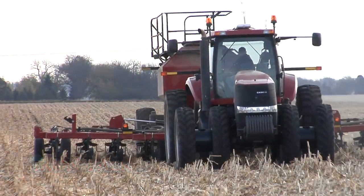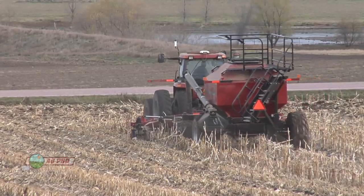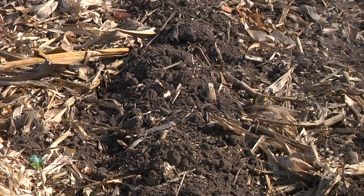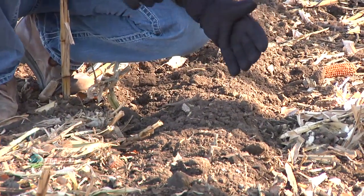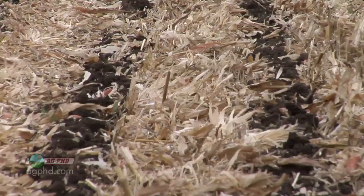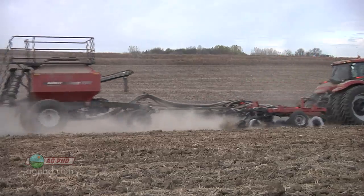How do you know if you're doing a good job strip tilling? One thing I look for is whether you're actually building a berm. Some machines not set up properly are leaving a depression where the strip till machine ran through. What you want to see is a little berm sitting a few inches above the ground — it'll settle down over the winter, so you don't have to worry about big mounds. You'll end up with a spot that's high, dry, and dark soil to warm up quicker in the spring. If your machine isn't building a good berm, stop for a day or two and make those adjustments.